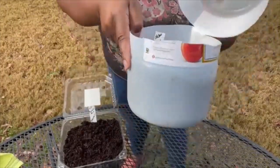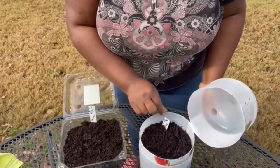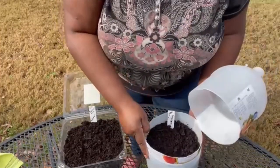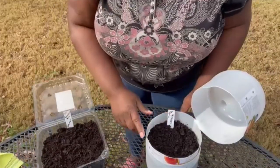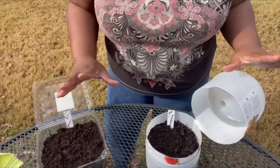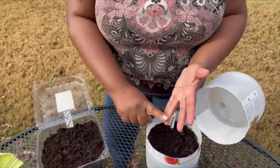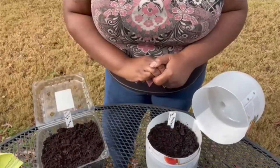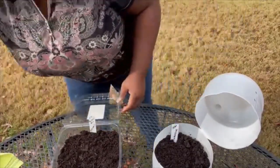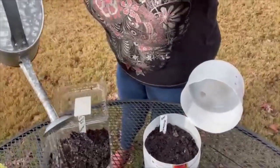Put drain holes in the bottom; a ventilation hole at the top is nice but not a must-have. Put a marker inside in case the outside label fades. Fill with at least four inches of soil so your plant has enough room to grow. For soil, I use regular potting soil — some people prefer a specific brand, but just make sure it's a medium your plants can grow in. You can also do a mix of perlite, peat moss, and compost. I water my soil first and then plant my seeds — so I've got my little watering can with some rainwater and I'm going to wet the soil first until it's nice and moist.